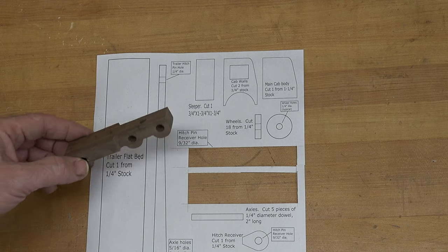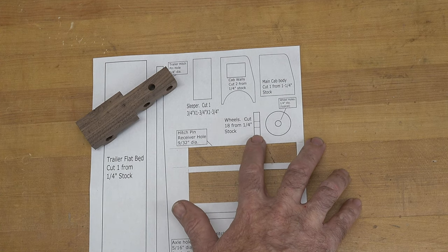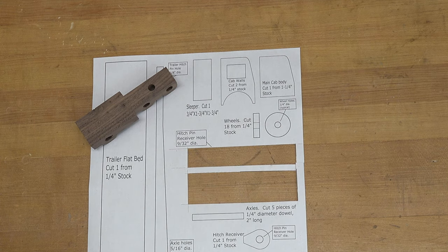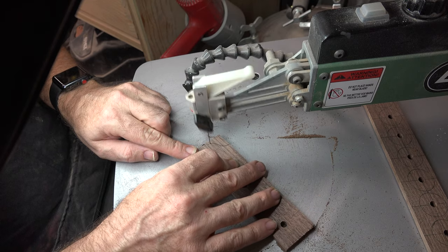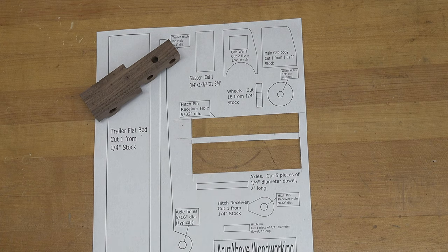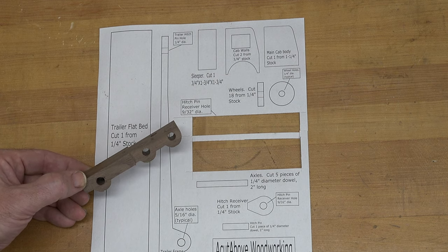Now that we have our chassis cut, I want to cut all of our wheels. They're all a quarter of an inch thick, all one inch in diameter, with a quarter-inch through hole right in the middle. I'm going to draw these out onto some quarter-inch walnut and cut them at the scroll saw. I don't think we need a video of that — it would be excruciatingly painful to watch me cut 18 wheels. I'm going to get those cut, and we'll also cut three axles — quarter-inch diameter dowels, all two inches long — to coincide with the three axle holes in our chassis.